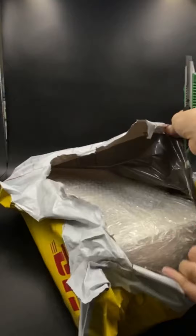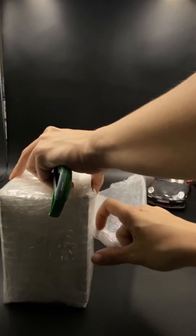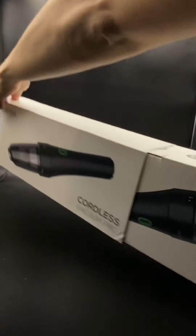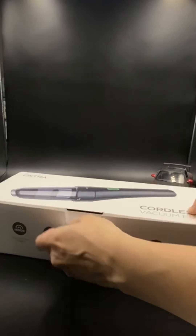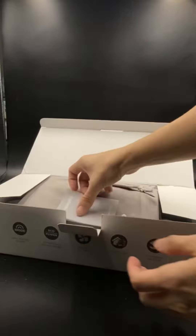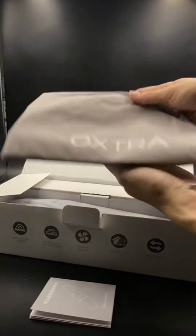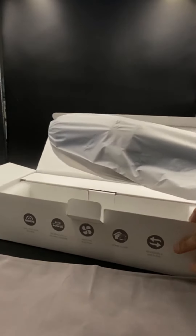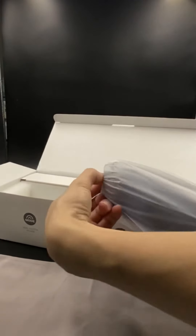Hello everyone, today we are going to unbox this package. It's from Oxtra — it is the Cordless Vacuum Pro. This vacuum has a suction power of 5500 PA for eco mode and 8500 PA for power mode. Since it's cordless, it runs on battery. For eco mode it can last up to 25 minutes, and 20 minutes for power mode.